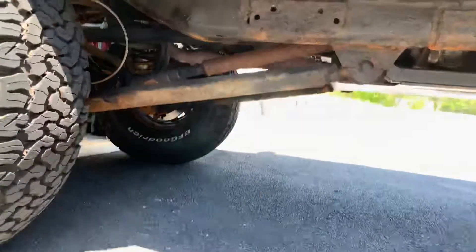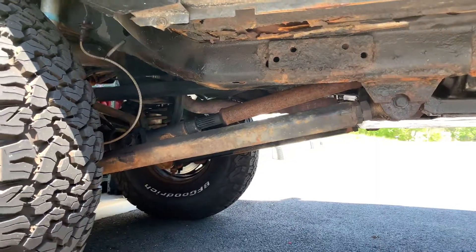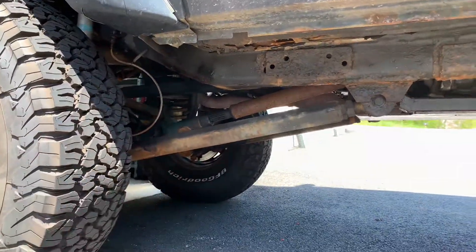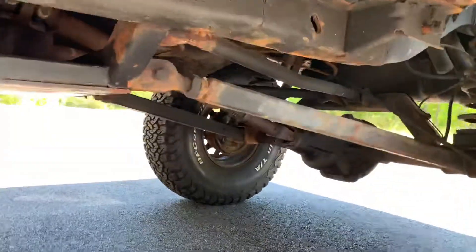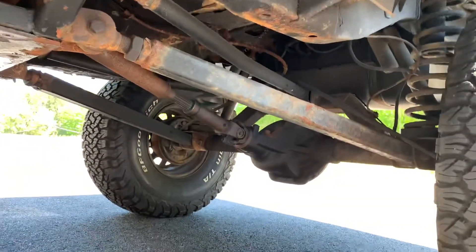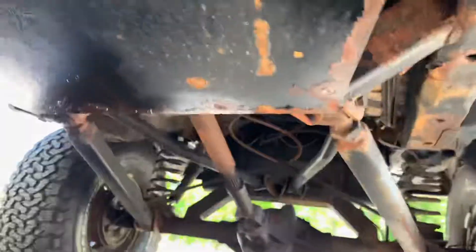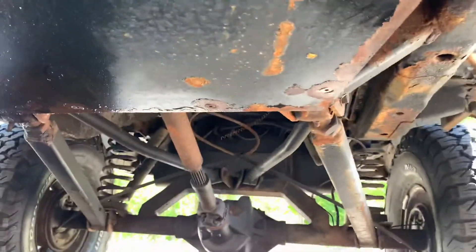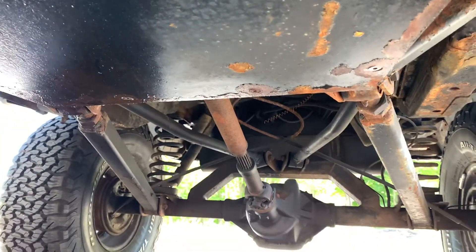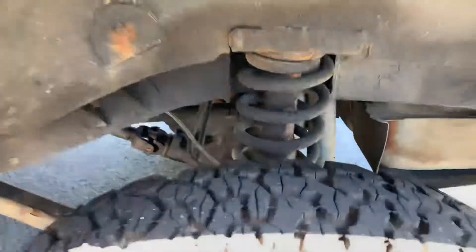The suspension is a Clayton — a Clayton long arm three-link pro series in the front with old Johnny joints. The rear suspension is a double-triangulated setup. You can see the top links back there if you look carefully. The rear runs the old coils.